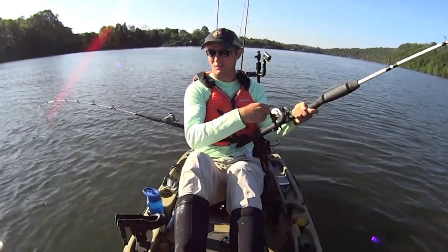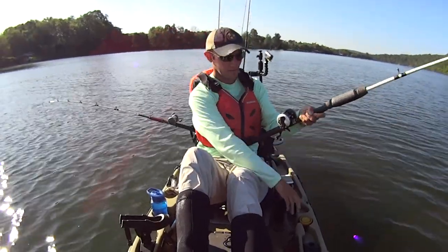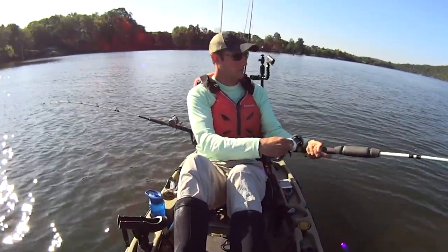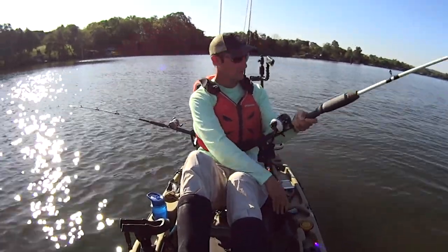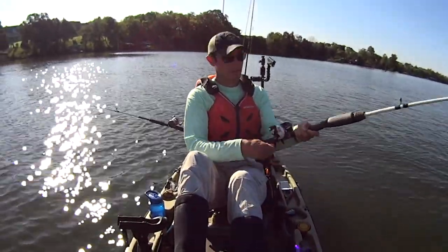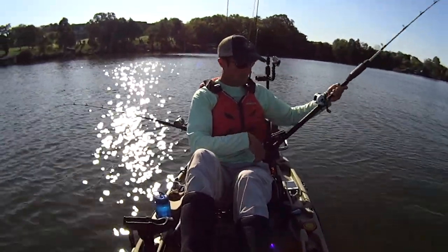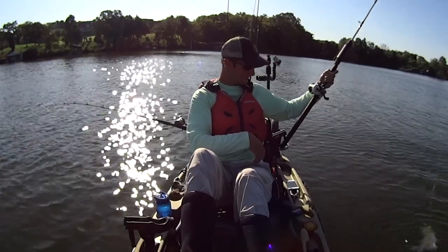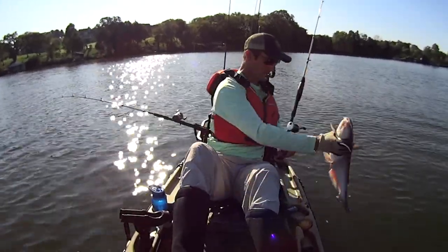Got us another fish on. I'm just taking a break, giving my wrist a break from jigging, just trolling along this drop off here with a couple baits suspended. There we go — a little fella. Let's let him go.